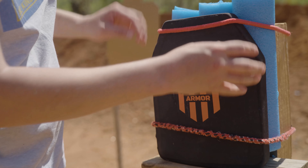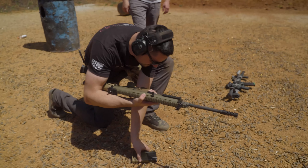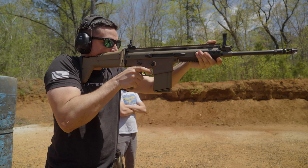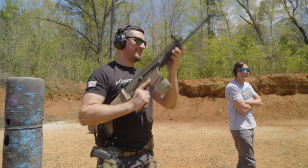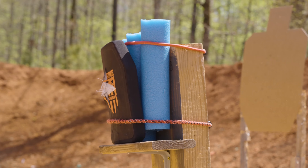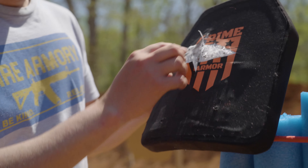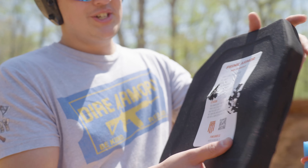So I'm going to shoot off to the left side, aim for right up there. Oh, it didn't penetrate — that is amazing! So we've got .44 Magnum here, right above the .44 Magnum, and we just hit it with an FMJ 308 from a SCAR H. Back face deformation, but did not penetrate.